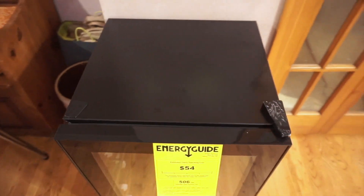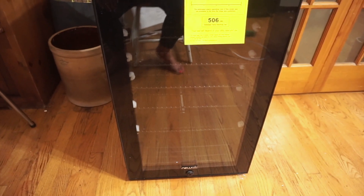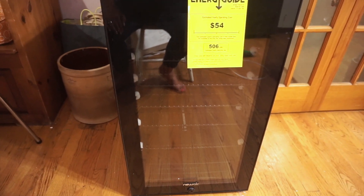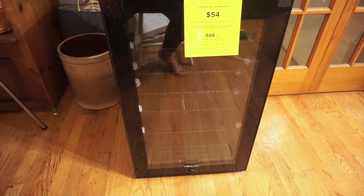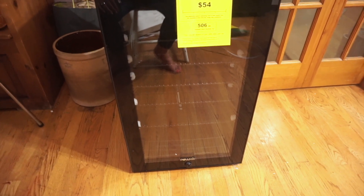I also love that it's pretty portable — when I lift it, it's not very heavy, so I'm able to move it inside or outside very easily. That is the NewAir 126-can beverage fridge. I'll link all the specs down below for you to check out. Thank you again to NewAir for sponsoring today's video.